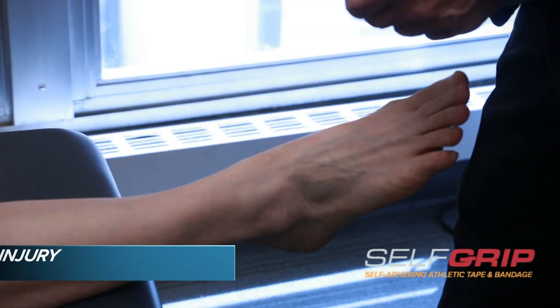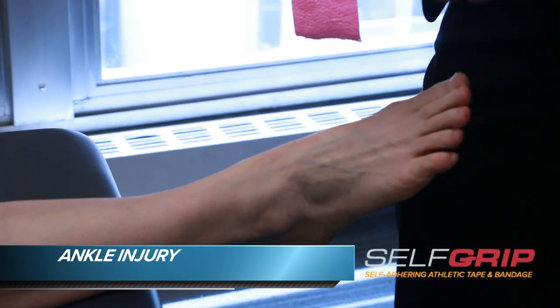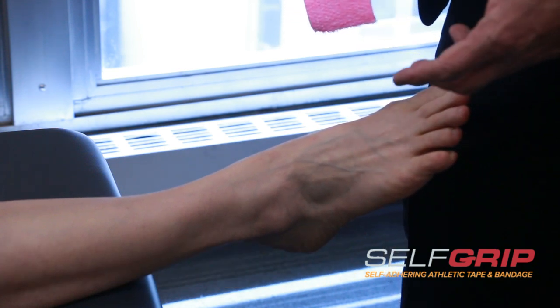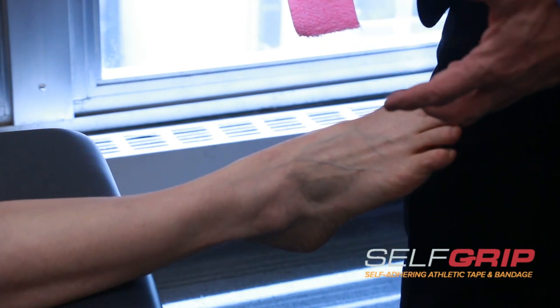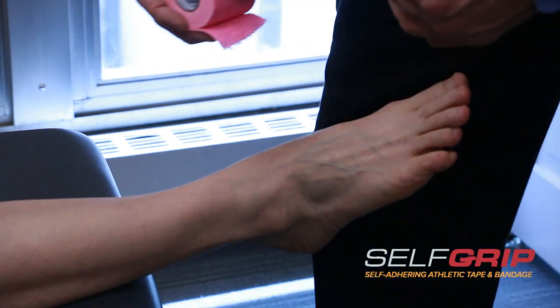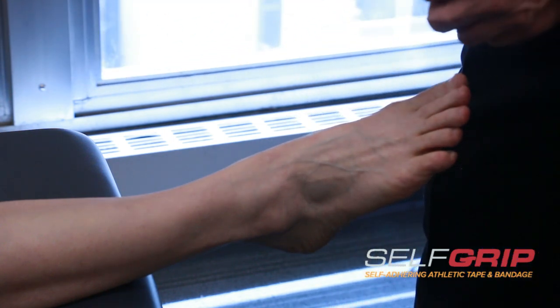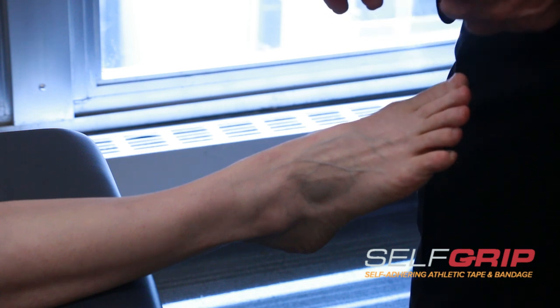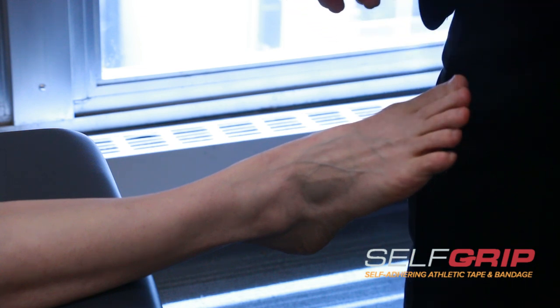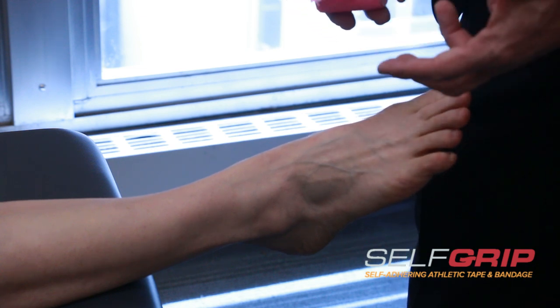Now we're going to tape Sue's ankle. Ankle injuries are among the most common injuries that we utilize taping procedures for. We've all seen athletic trainers on professional teams using the white tape that goes up the ankle, but self-grip actually does a remarkably good job at supporting an ankle that's got a minor strain or sprain. Of course, a severe injury needs to be seen by a health professional and treated appropriately, but for a minor strain, nothing is better than self-grip.